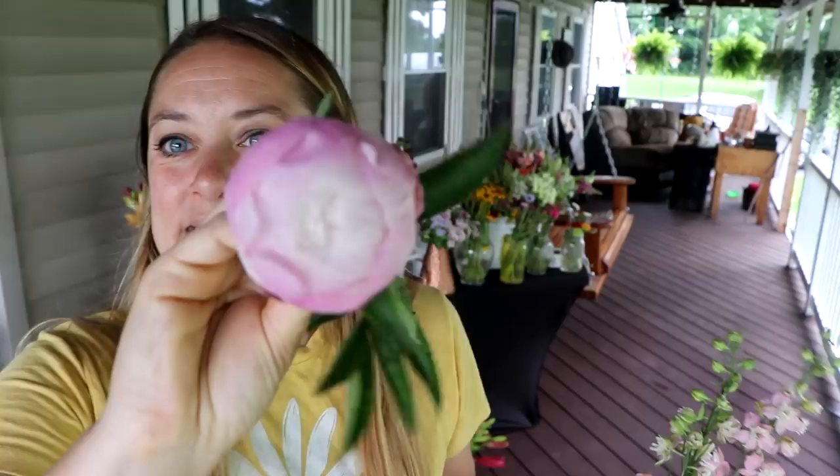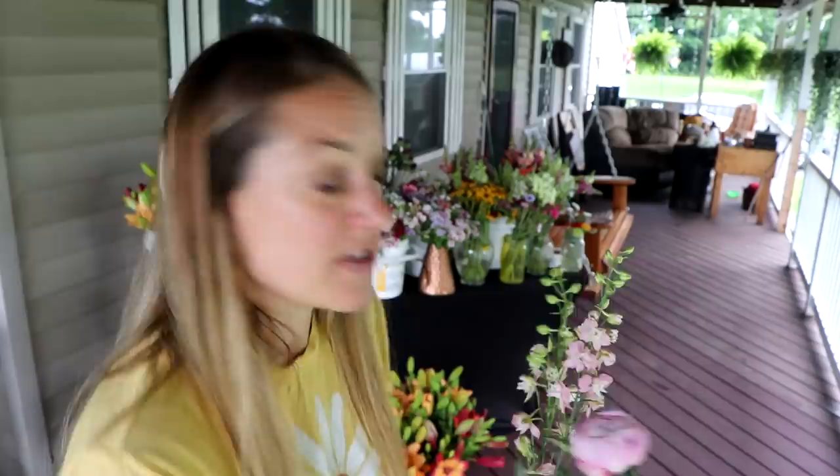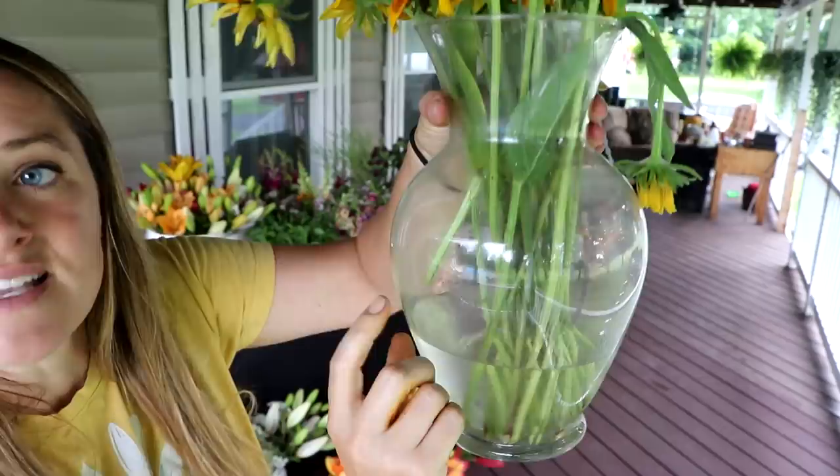I've got some bachelor buttons, and — guess what — peonies! These were in the fridge for five weeks and I took them out last night. They're going to be amazing; I think I have about 14 of them. I have some Rudbeckia — though some aren't going to make it; a couple are a little too flimsy.